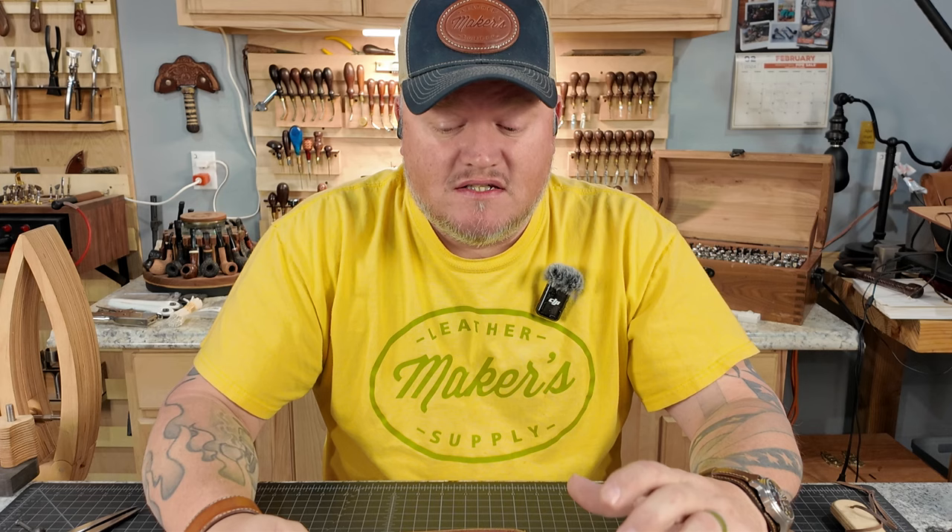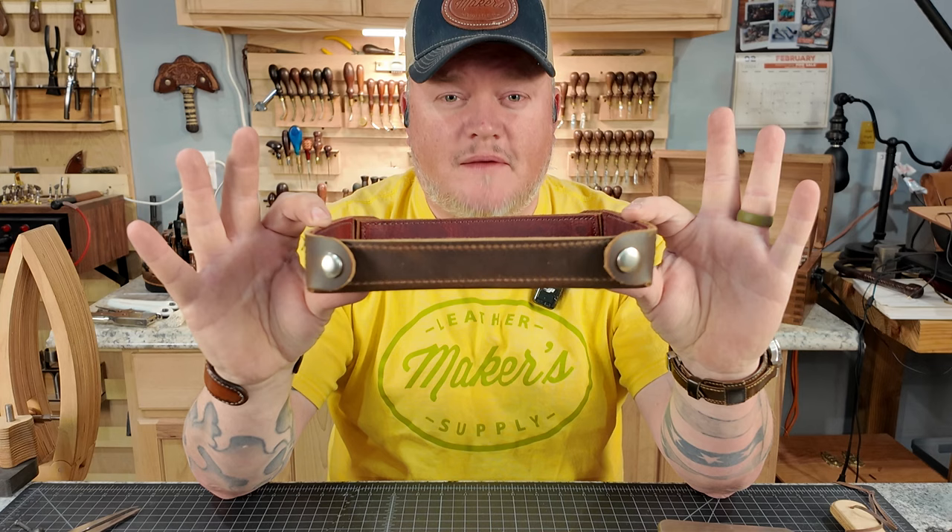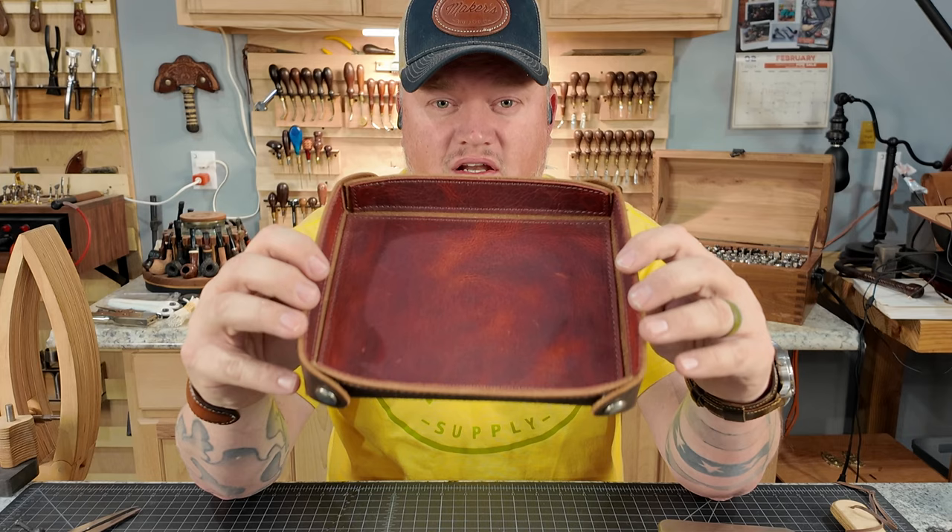Good afternoon. I'm Aaron Heiser of Makers Leather Supply and in today's video we're going to make a really fun project, a really easy project, but yet it's also going to be a really nice project — and that is this right here, a collapsible dice slash valet tray.